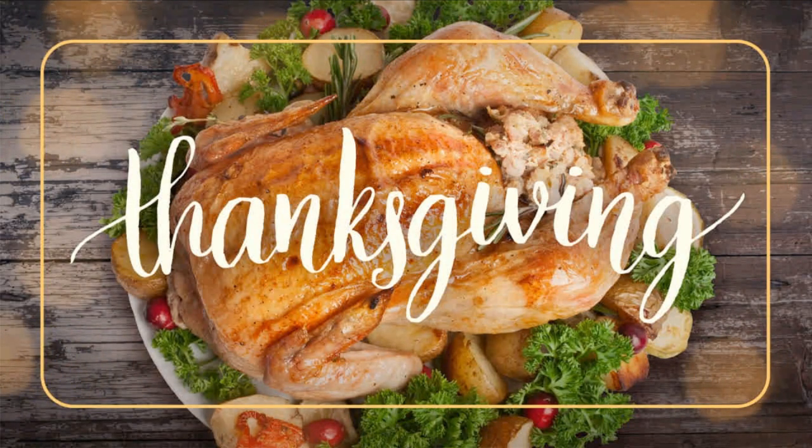Thanksgiving is less than one week away and you're probably trying to decide how you're going to cook your holiday bird this year. Obviously, you can bake the turkey like most people, but we decided to test out some off-the-wall recipes you can surprise your family with this year. You'll have to be the judge of whether they actually worked or not.